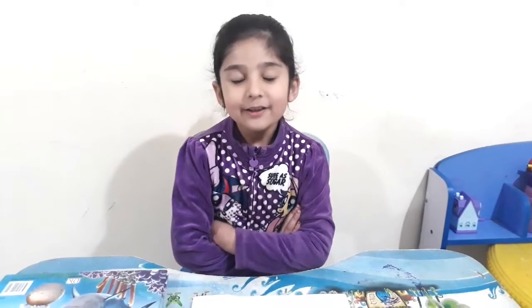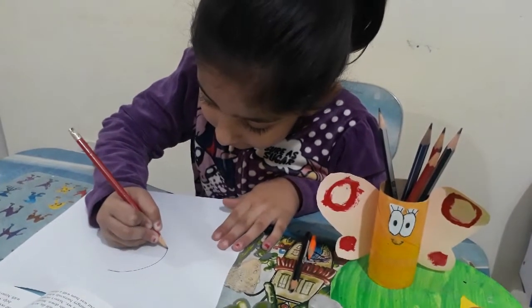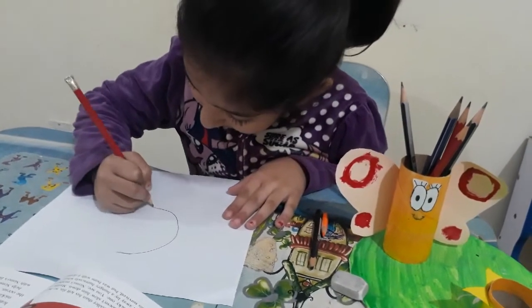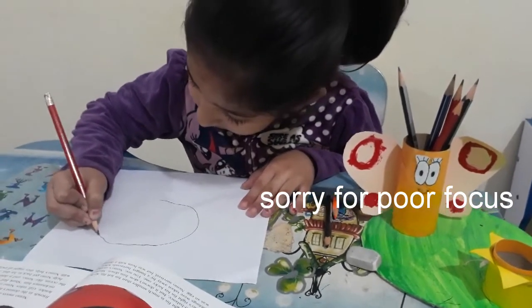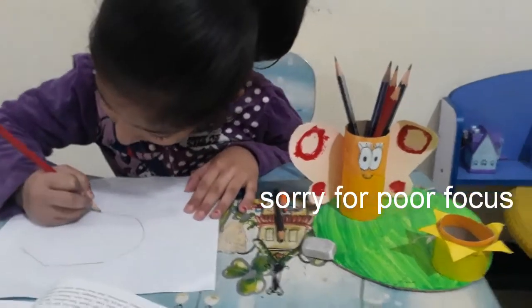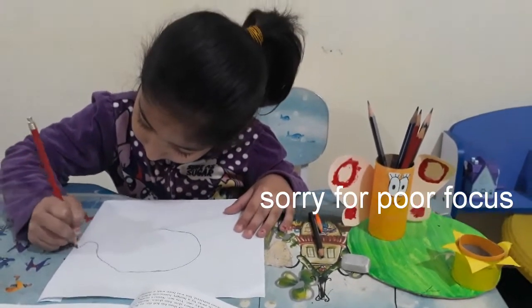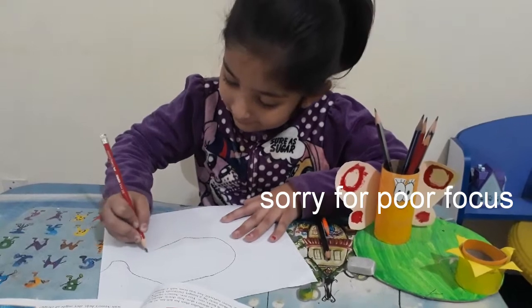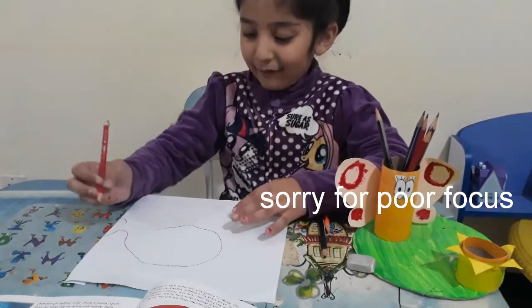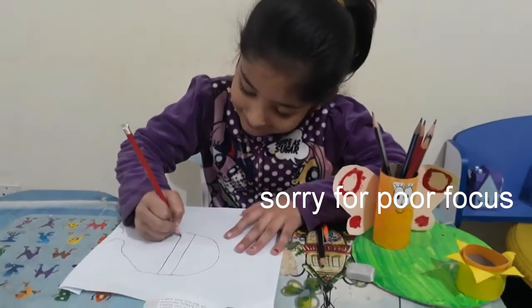Today I will make Nemo, and I love that movie, so I hope you will like my Nemo. This is Nemo and I am going to make this. If you will like it, please subscribe and press the bell icon.